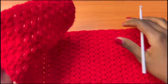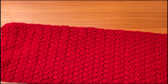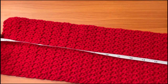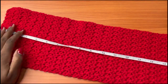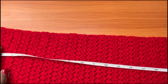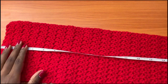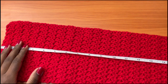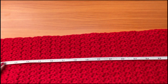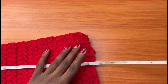I went ahead and did 65 rows, and this stretches to my desired length. Keep in mind you have to measure it when stretched fully to your bust measurement — the widest part. When it's not stretched it's about 27 inches, but when stretched it can go up to 32 inches, which is what I want.